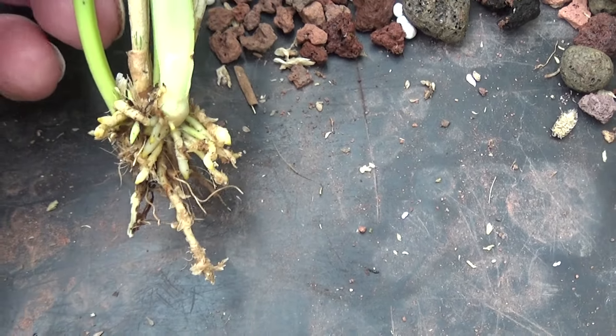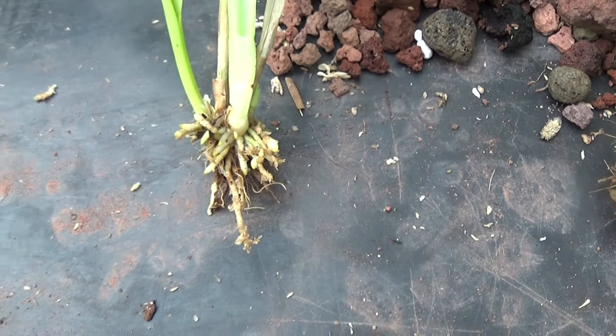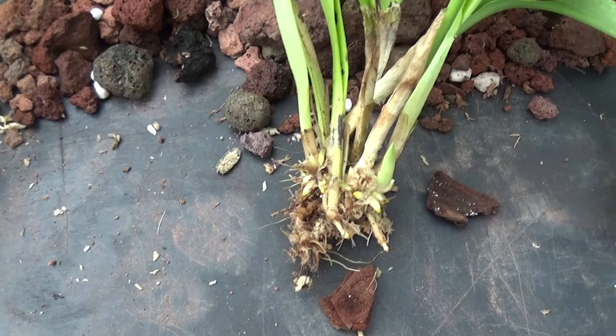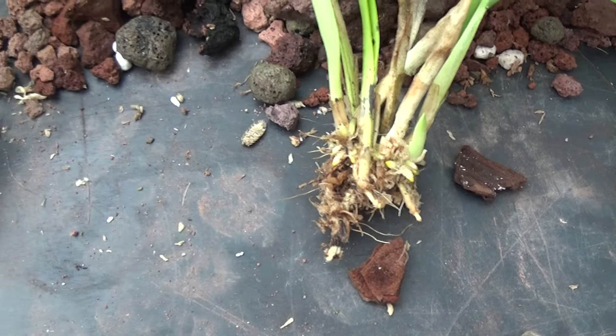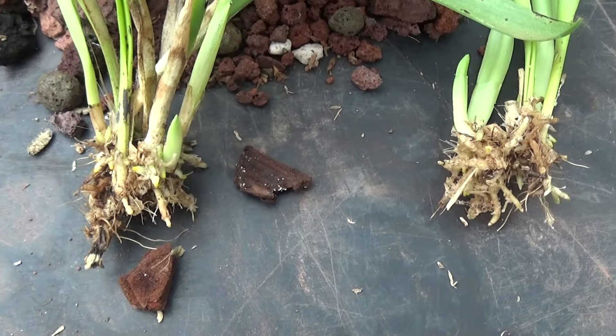What I propose to do is, once I get this potted up, have a look at the Lava Rock ones and see how they're going on. This is amazing how many roots there are on these, and I'm going to plant them all together again in one pot.